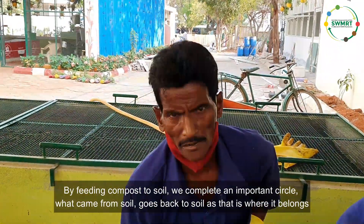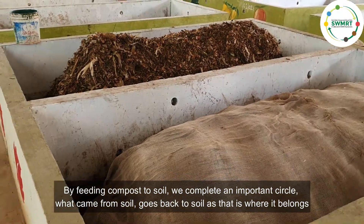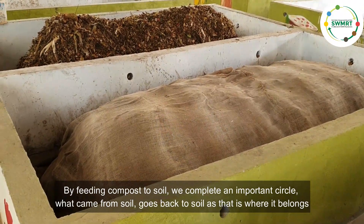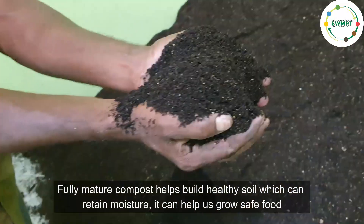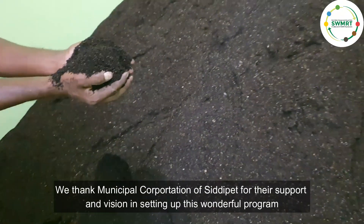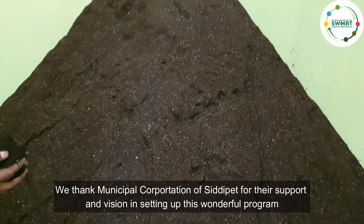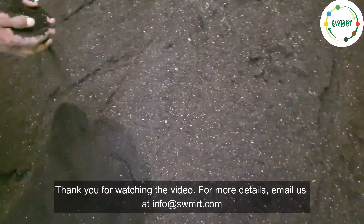By feeding compost to soil, we complete an important circle — what came from soil goes back to soil, as that is where it belongs. Fully mature compost helps build healthy soil which can retain moisture and helps us grow safe food. We thank Municipal Corporation of Siddhipet for their support and vision in setting up this wonderful program. Thank you for watching the video.